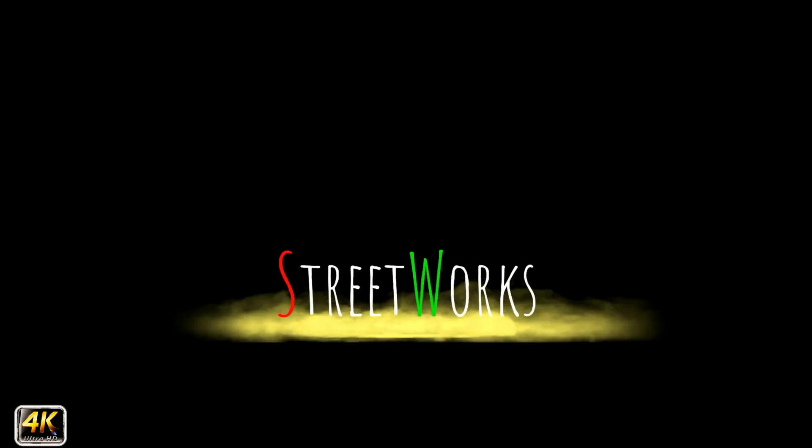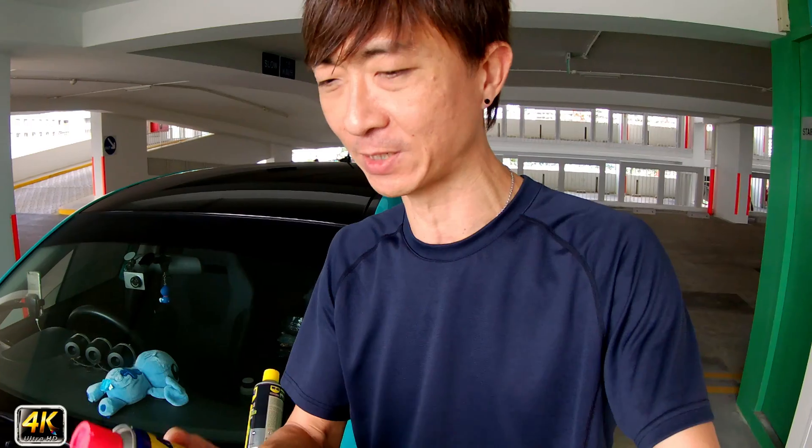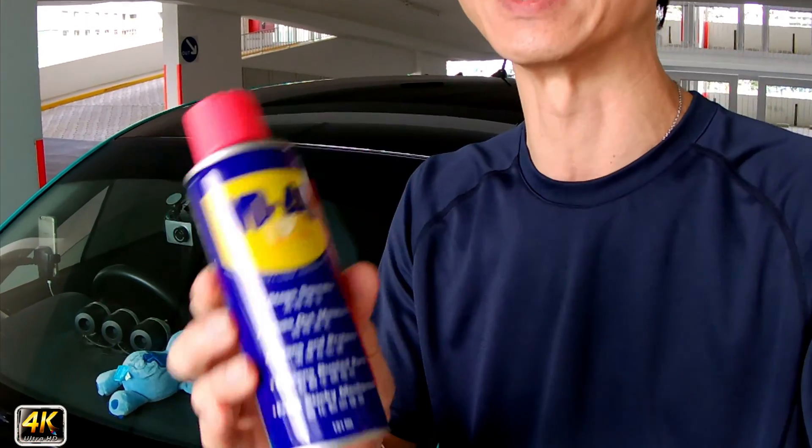Hey everyone, welcome back. If you have been using WD-40 for your engine bay, you've probably been doing it wrong. Let me explain why it is not advisable to use WD-40 for certain parts of the engine. What you shouldn't be using it for is because WD-40 contains lubricants and oil.